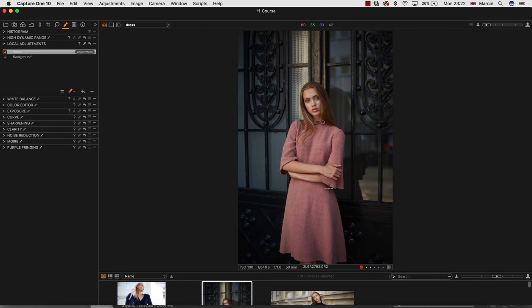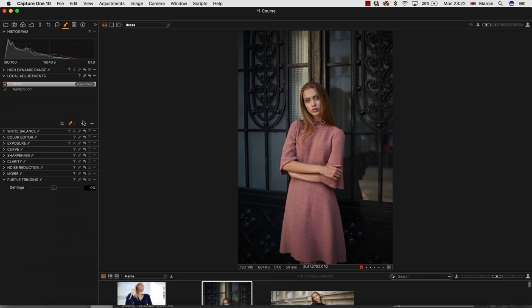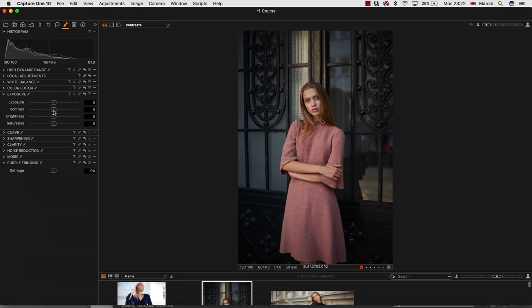I think it's a little better — we've sorted out the dress at a very basic step. Now I would like to work with some contrast. Contrast is something we cannot miss ever. For this I'm going to create a new adjustment layer and call it 'contrast'. Let's start with Exposure — I'm going to pull up the contrast a little bit, and the saturation can be a little higher as well, as I want this image to be warm and popping.